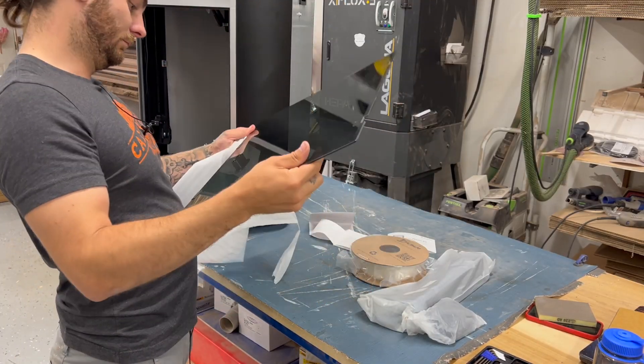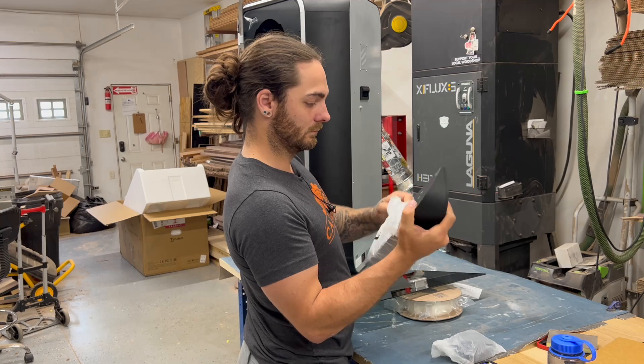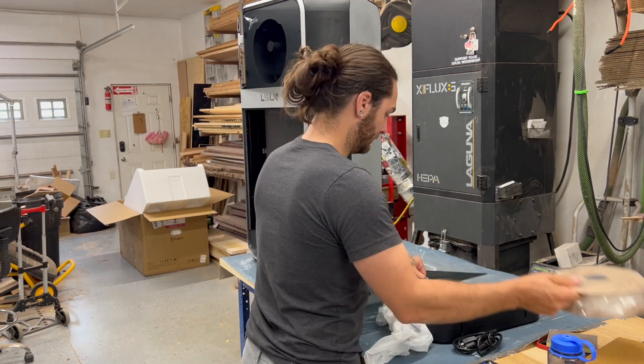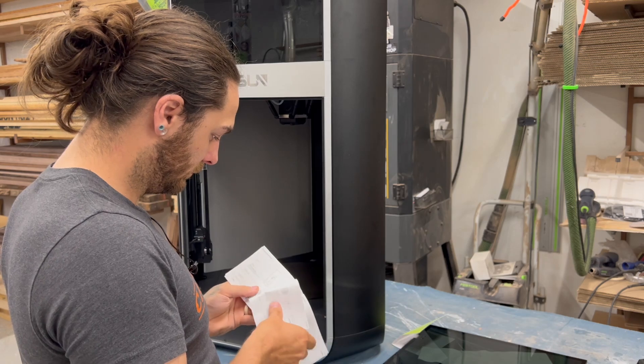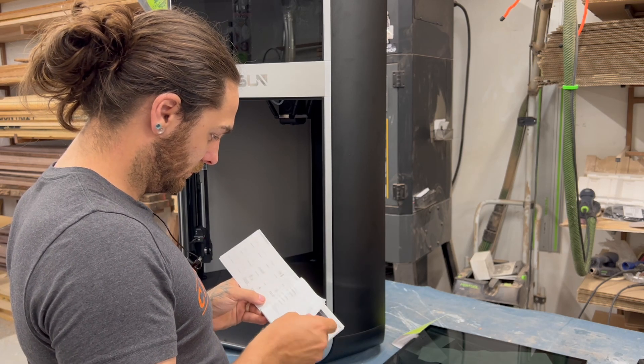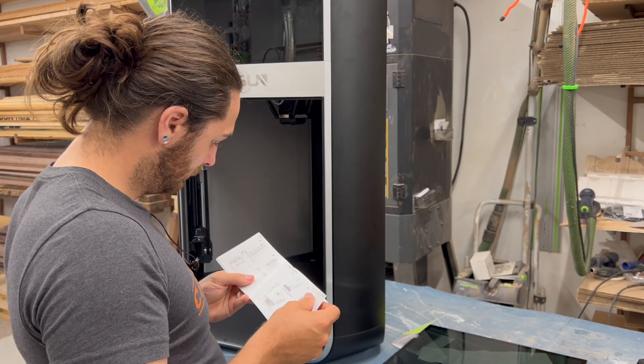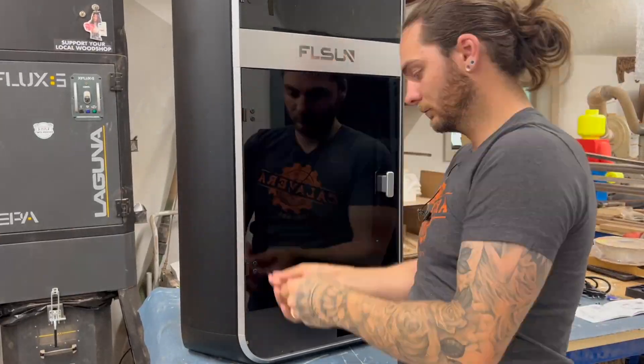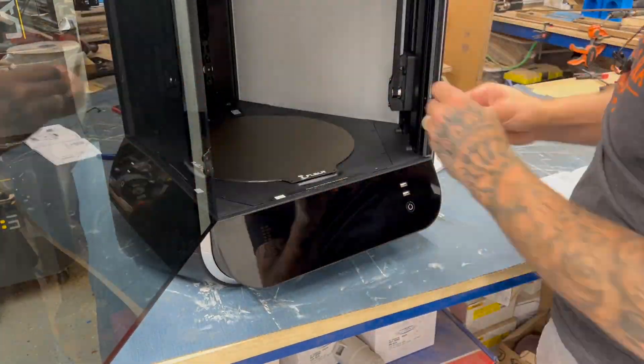Let's move on from that and get this thing assembled. There really isn't much to assemble — you essentially just attach the glass door and then attach the front screen, which is four screws and a few wires. And me being smart, I'm actually checking the manual now. I'm assuming the door wasn't attached for shipping reasons, but just read the directions and don't be like me.